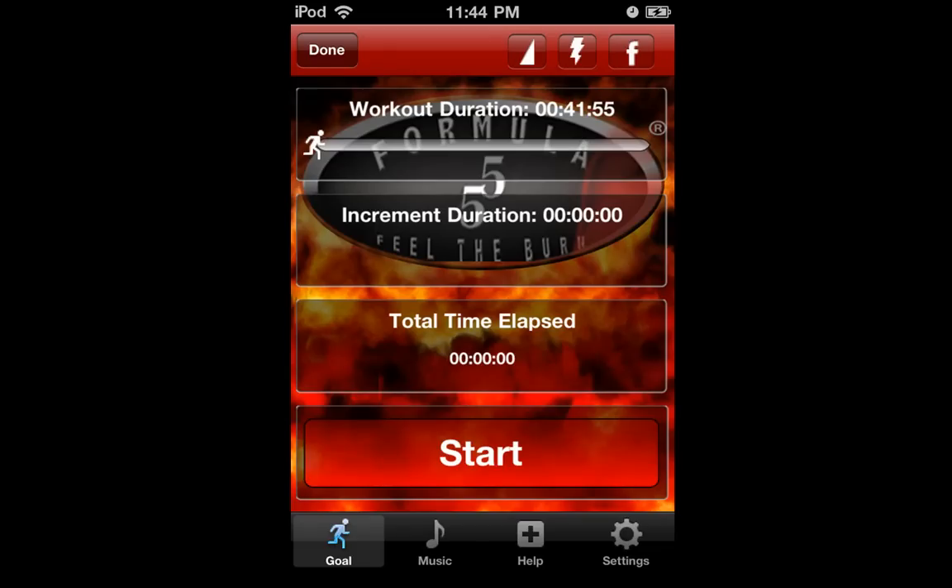You'll be talked through the timing on the sets of your chosen exercise. Remember to push yourself. You can adjust incline and speed during your exercise by selecting the associated icon on the top right of the screen. You can also connect to Facebook. Please visit Formula55.com for specific exercise ideas and videos to use with the iPhone app.